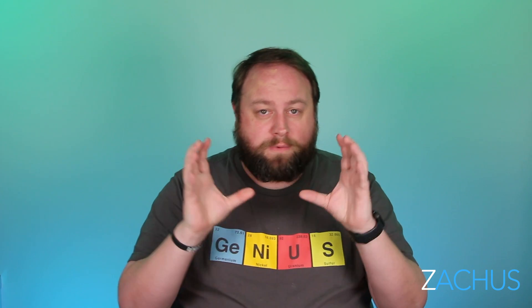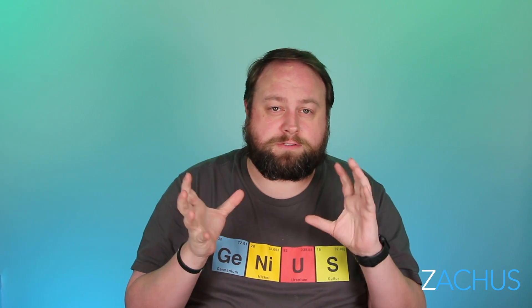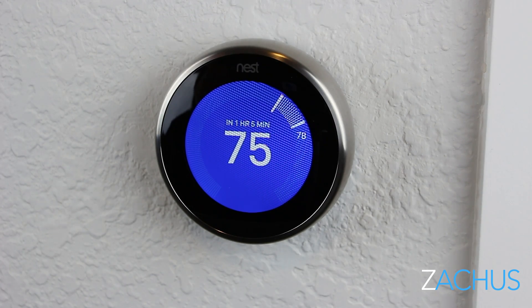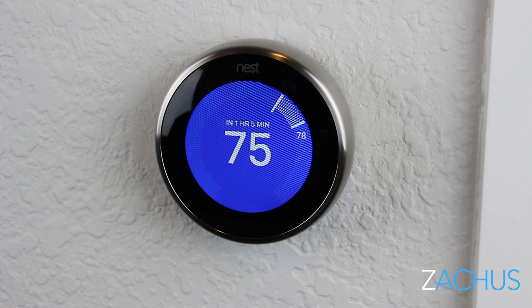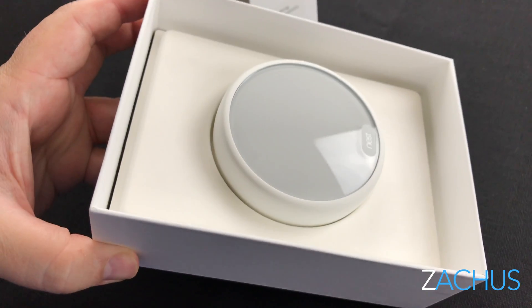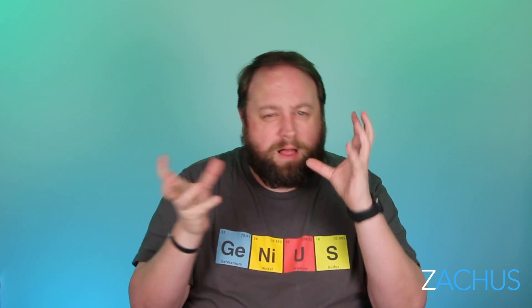You have the current premium one at around $250 to $300. It's got a really nice color display and is their top of the line, out for five or six years, and really easy to use. About three years ago they came out with the Nest Thermostat E — more cost effective, same functionality, but without the fancy digital screen or the silver metal build quality.